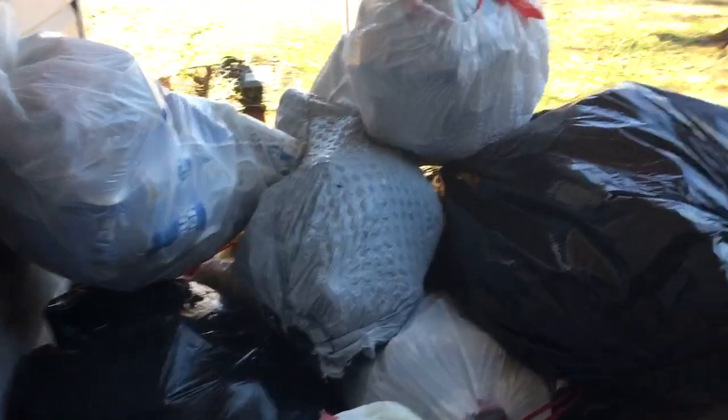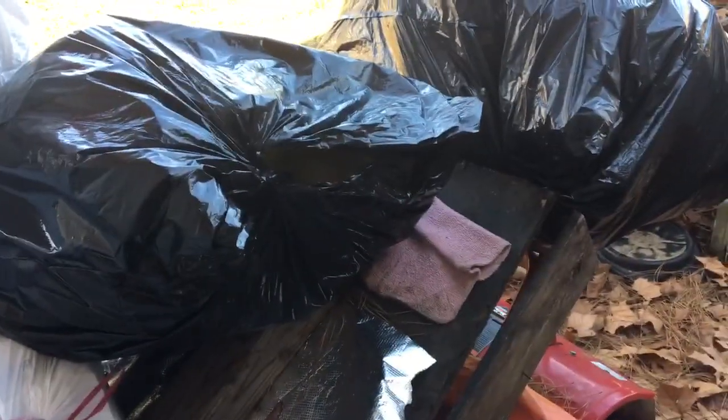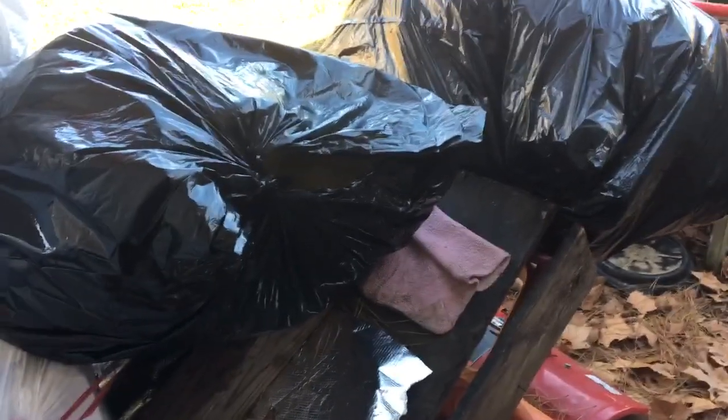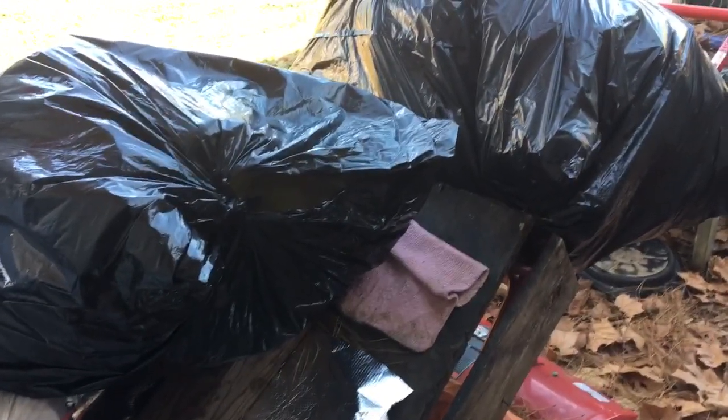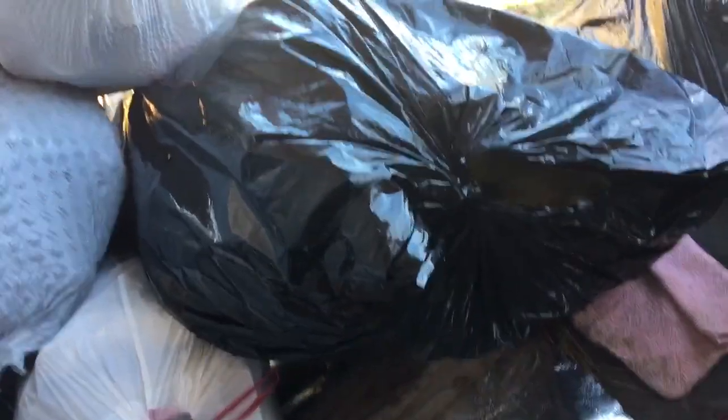Coming out of here real quick. All them cans that she's collecting — only like 20 cents a pound. I don't know if y'all can see it, but there's a ghost image of my sunglasses in here — my reflection.